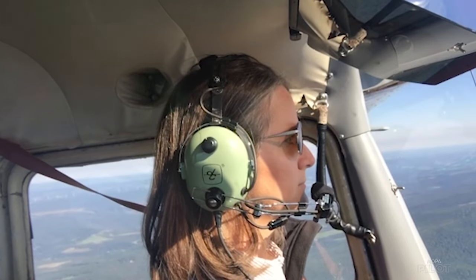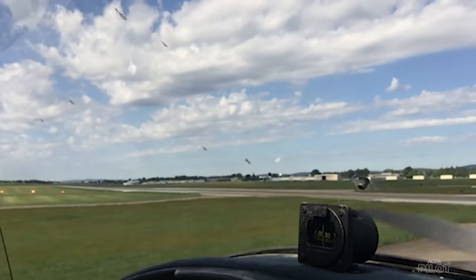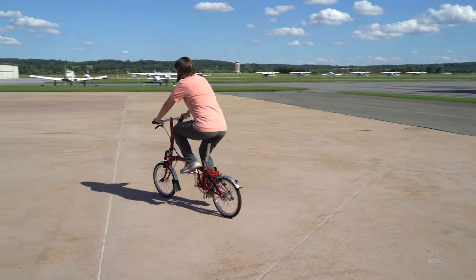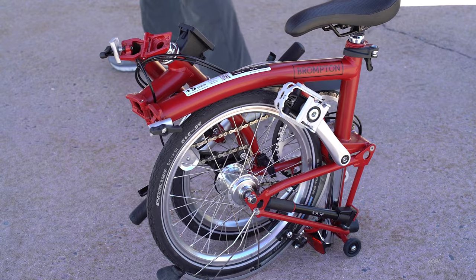I flew from Ohio to Frederick, Maryland back to AOPA headquarters to work in the office, and I used that opportunity to test the Brompton C-Line Utility folding bike. It weighs just 26 pounds.